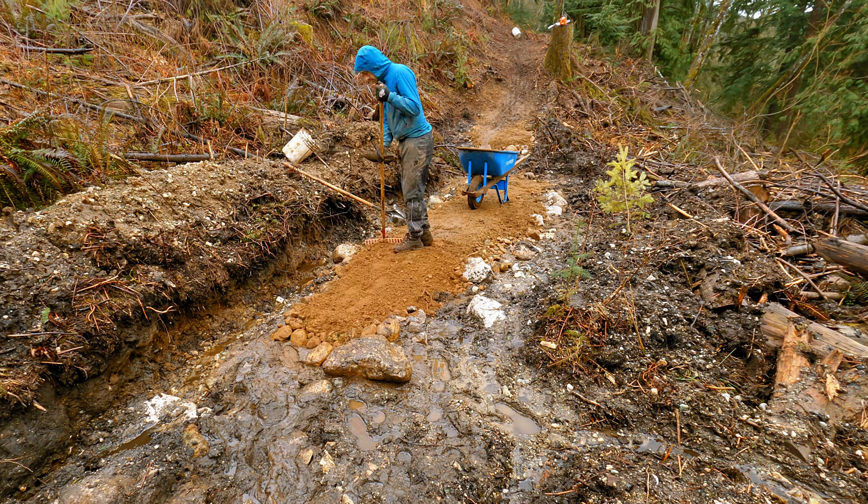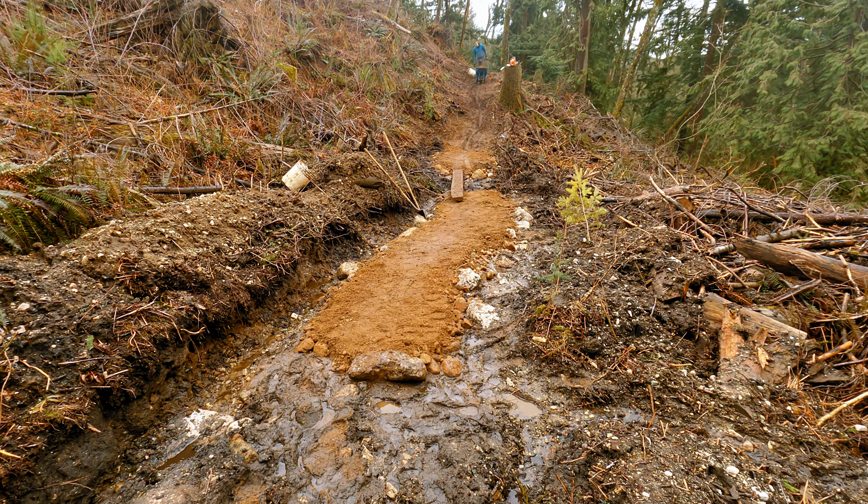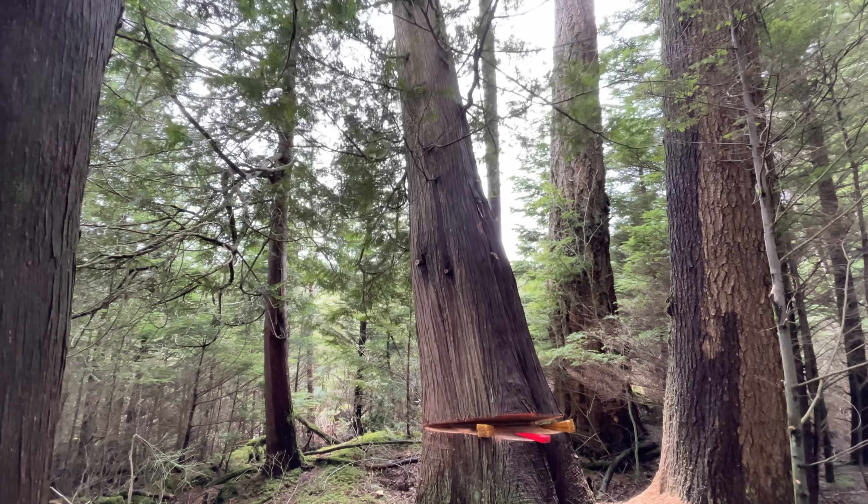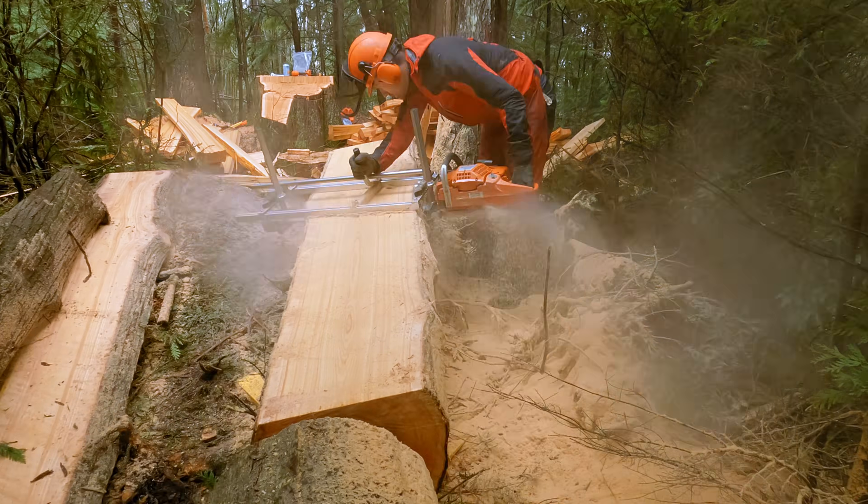To achieve that, I hauled in tons of rock and sand to get a basic riding surface. We then built a shark fin with wood from a massive dead tree.